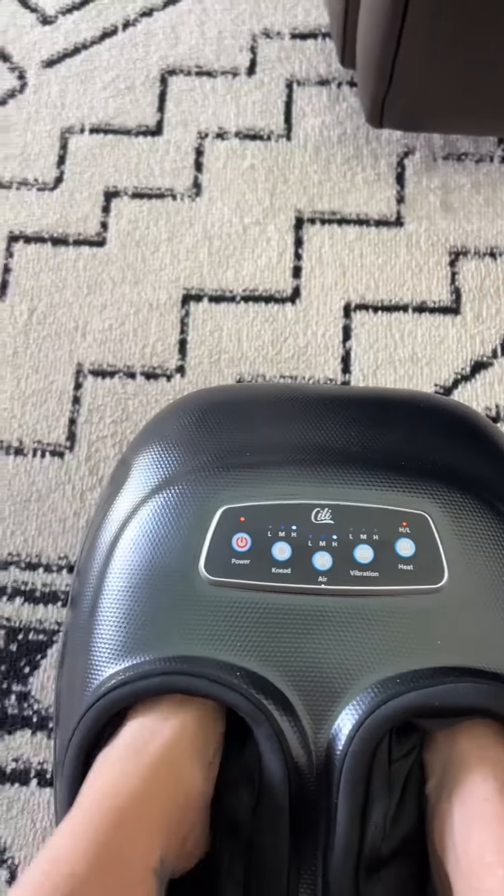Let me take that one. This one just... try to put it back in. It gets so tight.